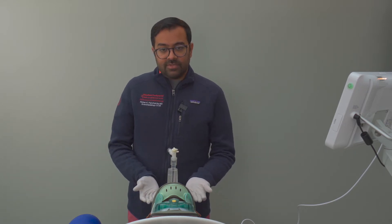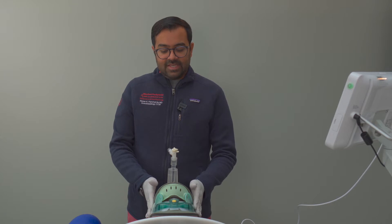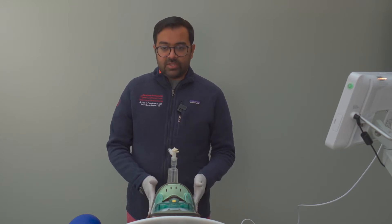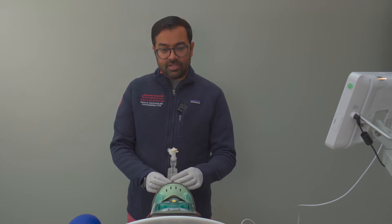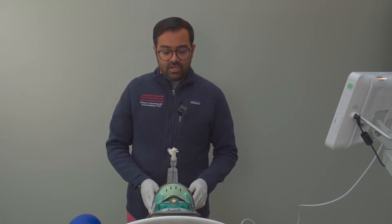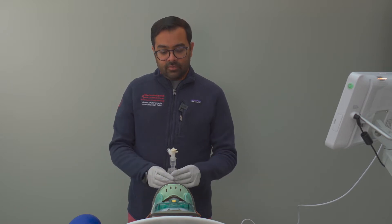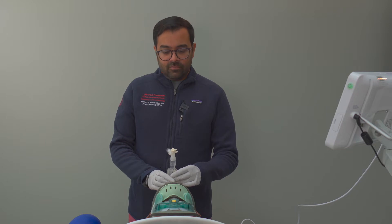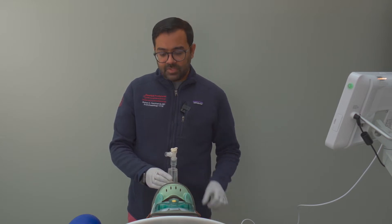In front of us we have a trauma patient who has a suspected cervical spine injury, and for that reason has a C-collar in place. Unfortunately, this patient's neurological exam deteriorated and the patient needed to be intubated. After a few attempts at intubation, a rescue airway in the form of a supraglottic airway — in this case the iGel — was placed to ensure oxygenation and ventilation. However, we know that the supraglottic airway is not a protected airway, so for that reason we will need to exchange this iGel out for an endotracheal tube. Let me walk you through it.